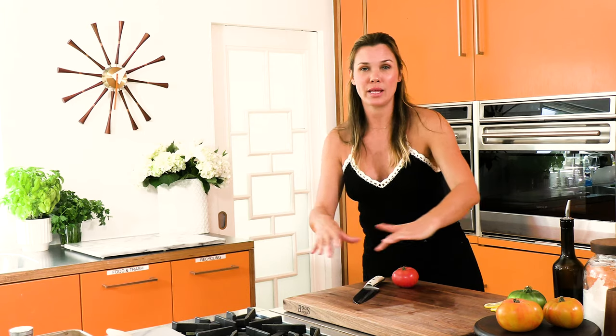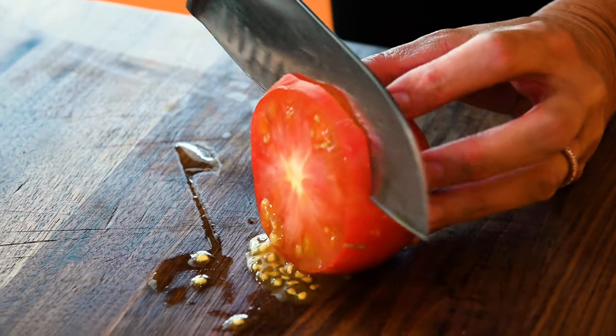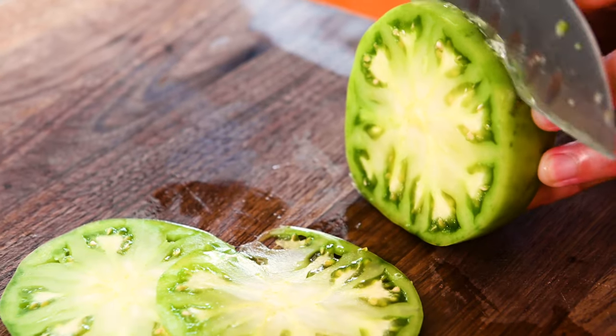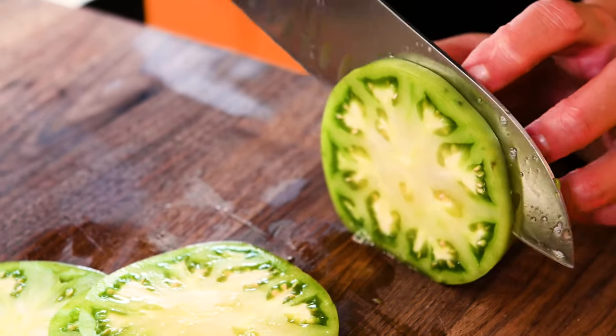Next, we're going to take three heirloom tomatoes. Now this is going to be such a pretty pastry. I like to use multiple colors of tomatoes if they're out there. Same thing, we're going to slice them thin. Let's get our green one now. Pretty — look at that. So gorgeous.